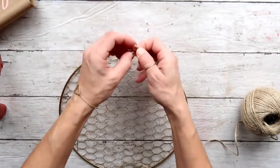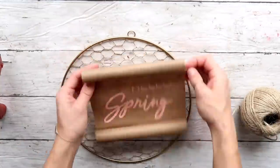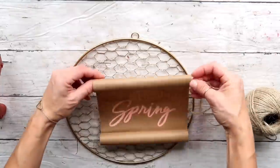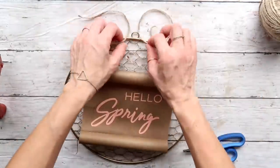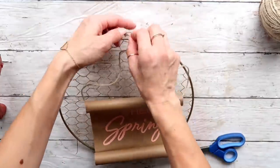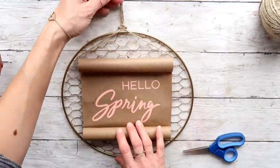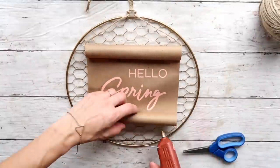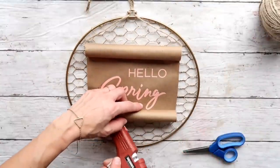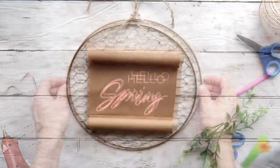Then I'm seeing where I want to position this onto my wreath. I'm taking off the leather hang piece and threading some jute twine through the top part of the craft paper and also through the loop on top of the wire frame, then tying a knot. On the bottom of the craft paper I'm just adding a little bit of hot glue to keep it in place onto the wreath form.